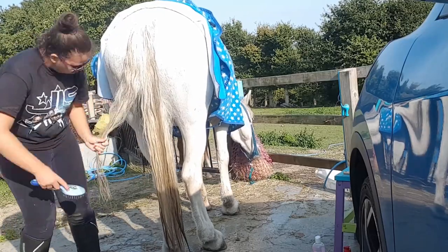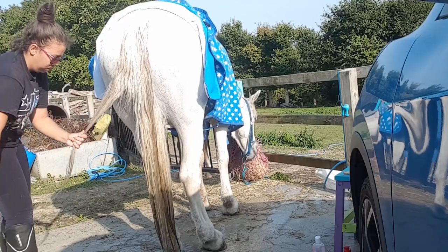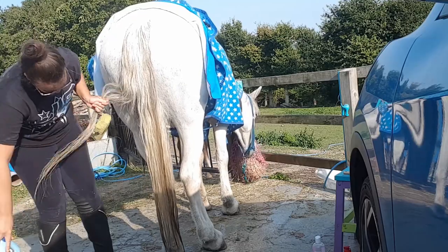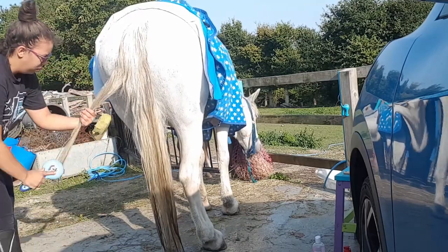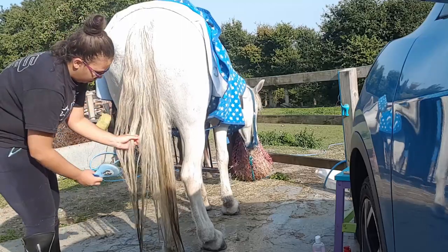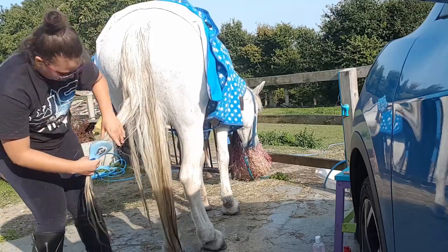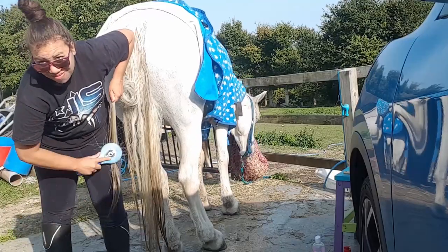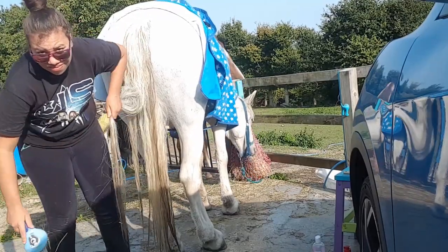With her being a conicross cob, she has more of a coni tail so it's not really that thick. I don't usually brush her tail — I only brush it if I'm washing it or if I plait it up. Other than that she doesn't have her tail brushed because she doesn't have that much of a tail. I like her tail the way it is — it's not too thick and not too thin, so don't mess with what's already good.